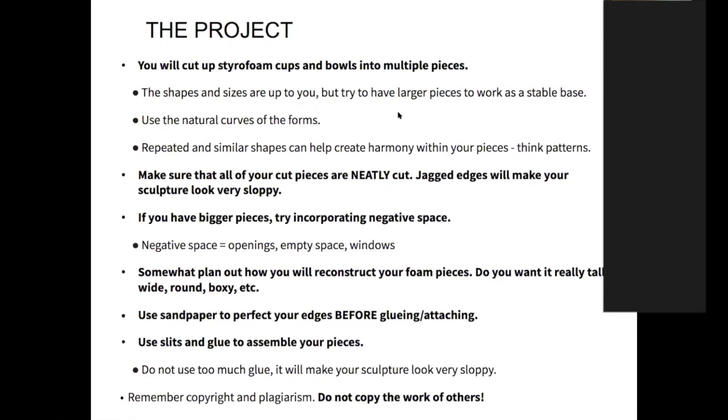Really plan out a general idea of how you want to reconstruct your foam pieces — that's where sketching comes in. Today you'll be sketching out some ideas. After you cut some of your pieces, think about how you want them to start fitting together and have a plan. Sandpaper is more of a craftsmanship tool — we'll talk about that. Using slits and glue to assemble — we'll cover that as well. When using glue, make sure you don't use too much.